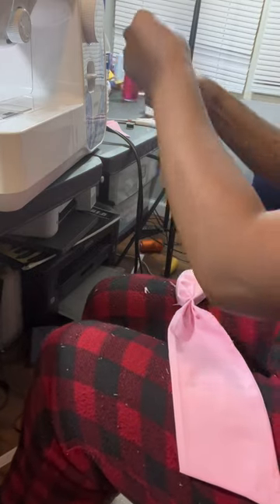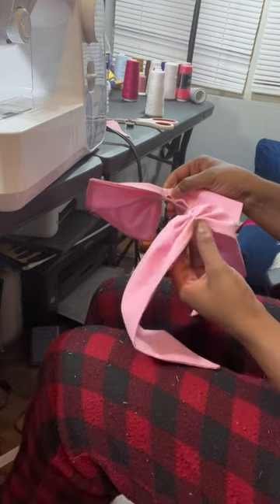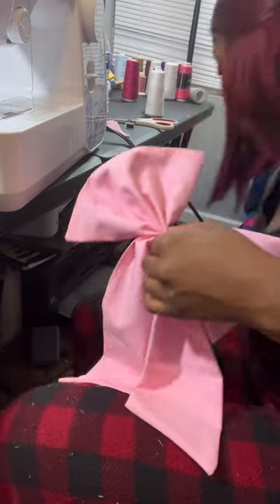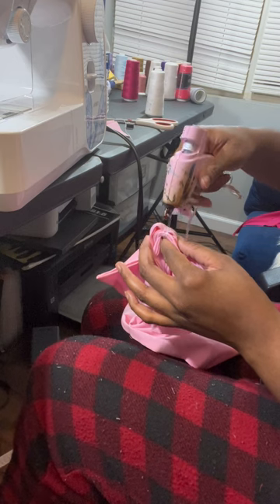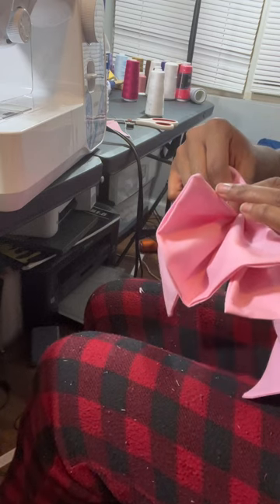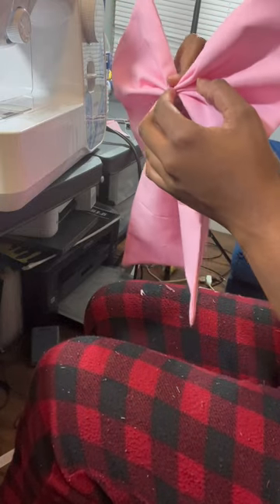And then the last step to our bow is attaching it to the bow. So right there the bow is open, and like that we will attach it together — you can hot glue it. I got my hot glue ready. So I open my bow to where it's flat at the top, add some hot glue, and then where it's flat I just stick it on there.